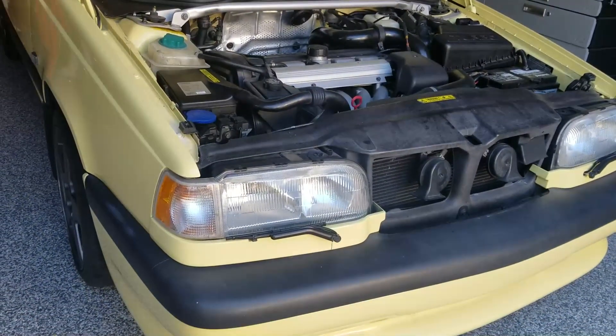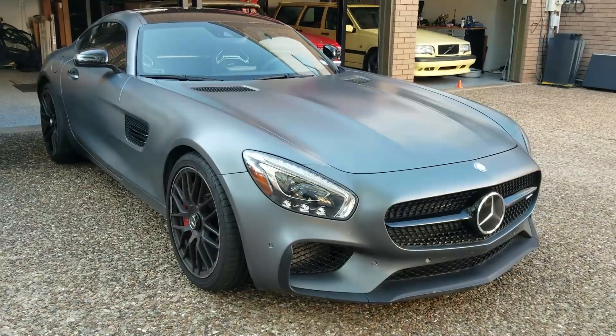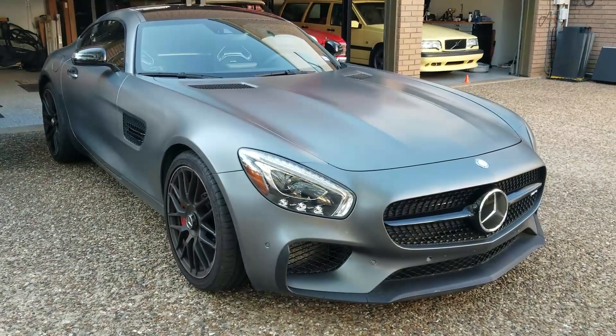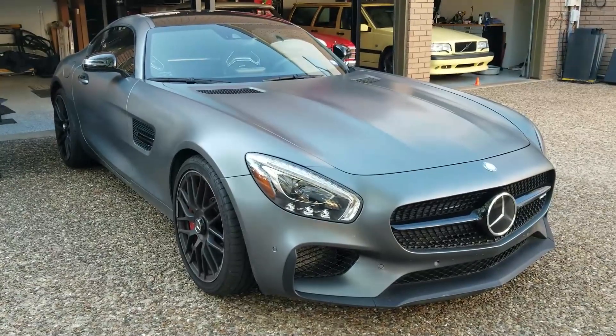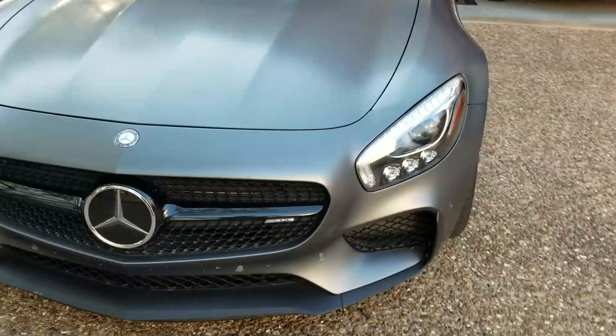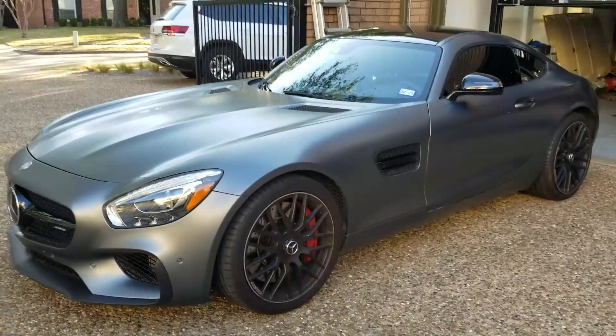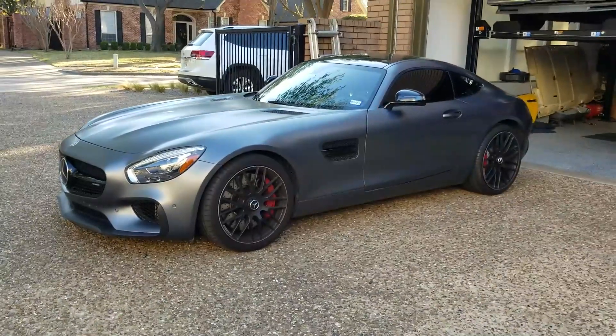Ready to shut it down. There it is, folks — AMG GTS 2016. I don't know if the police can catch this one if he decided to run. They'd have to get his license plate and send him his ticket in the mail. He'd be home by the time they figured out what he was even driving.